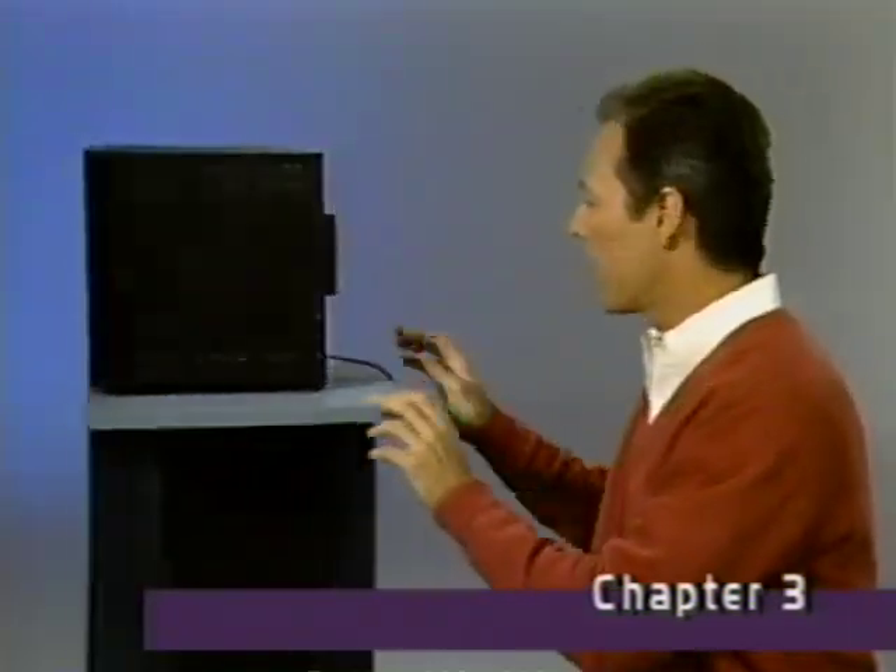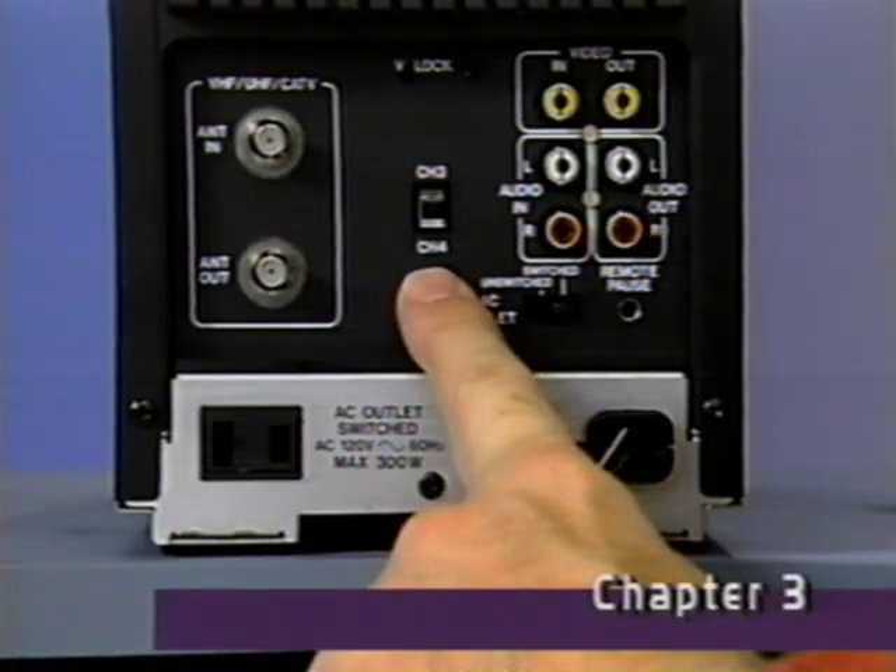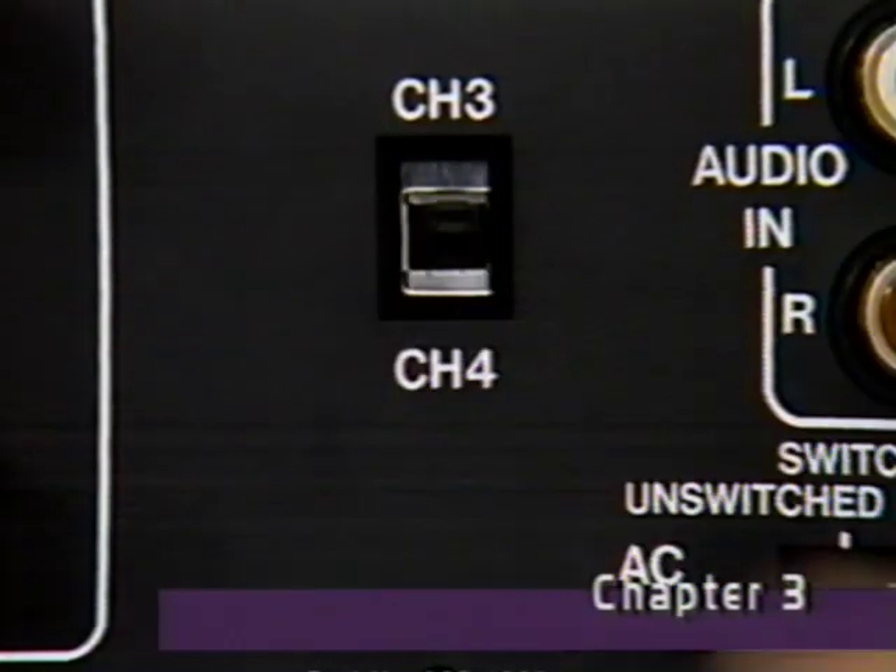Then, on the back of your VCR, set the channel output selector switch to match the TV channel you've selected. Once you set this switch, you should never have to set it again. From now on, this switch position will determine which channel three or four you tune your TV to when using the VCR.